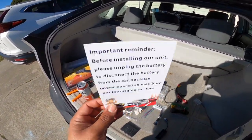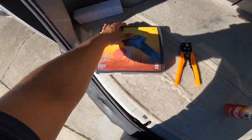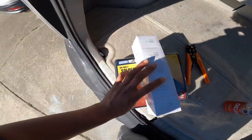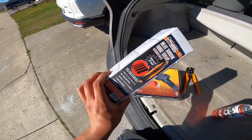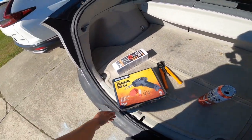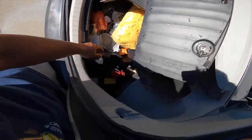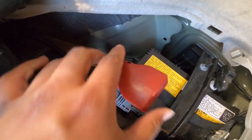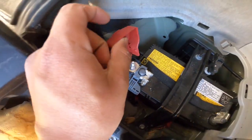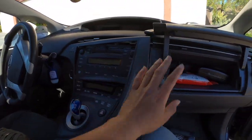I do want to remind you guys to disconnect your battery. I did a tool run — got these wire cutters, a soldering gun kit, and a whole bunch of heat shrink for the cables, so I'm gonna try to do a proper job this time. For this specific model, you just lift up the cover tray, take off this plastic, and the battery's right there. Just unscrew it, take the terminal off, and you'll be disconnected from the battery so you can go ahead and work on your car.